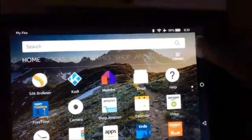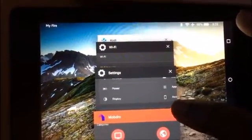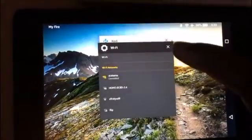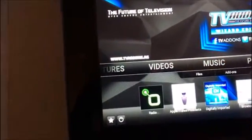I'm exiting out of Mob Draw altogether. You see me hitting the circle a lot — I'll hit the square and it's going to show me everything I've opened since I logged on to the device. I'm gonna exit out of everything — it's good to not have background programs running. Okay, so this is Kodi.